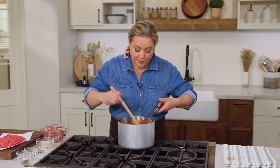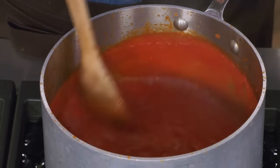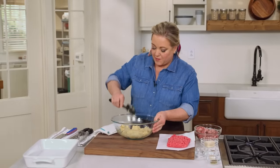The sauce has been simmering for five minutes. It doesn't really look much different, but the smell is a little more intense as the garlic has really permeated through those tomatoes. I'm going to turn the sauce off and set it aside for now.